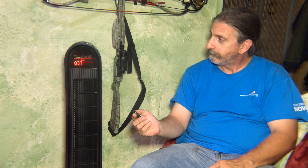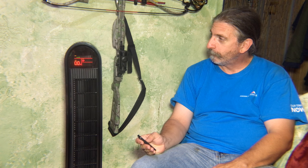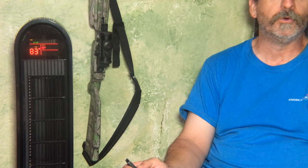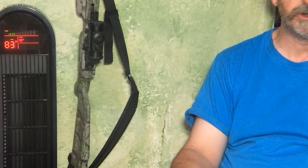You can set your fan speed. There are three settings: low, medium, and high. There is also a timer. You can set this timer for half-hour increments all the way up to eight hours, and it will run for whatever time you set it for and then automatically shut off.